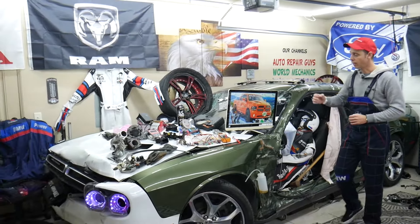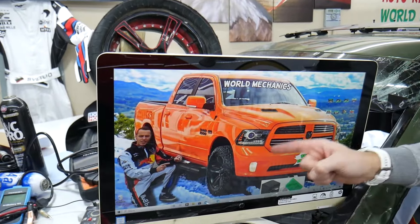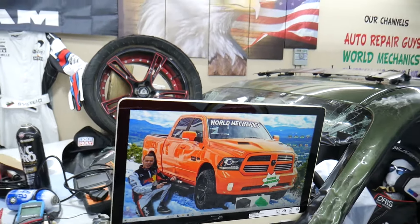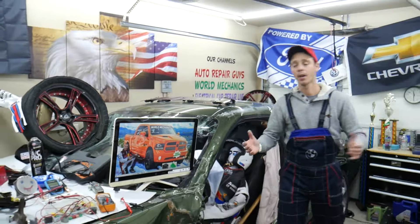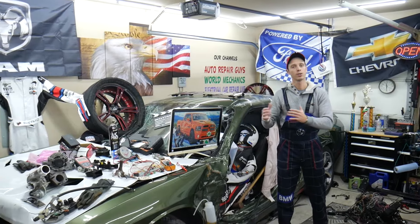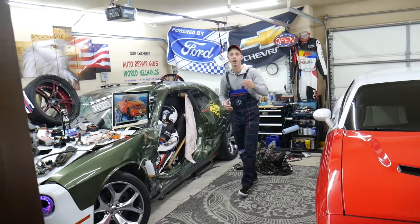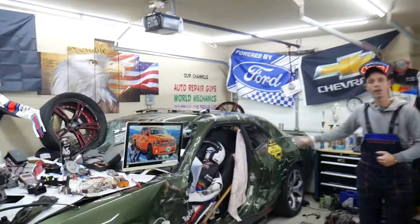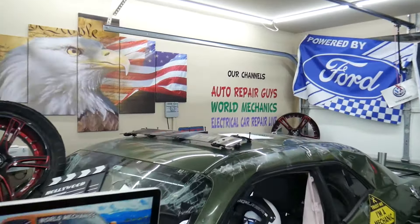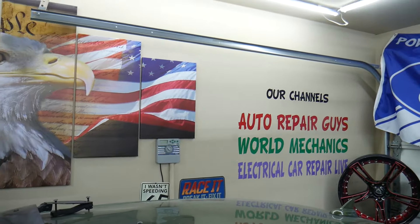On this channel specifically, we will be making a video about every single fuse and every single relay on that Dodge Ram. So if you're in the middle of nowhere and your fuel pump fuse goes bad, all you have to do is find our video, watch it for a minute or two, replace that fuse, and you're back on the road. We also have more than 14,000 free repair videos on our YouTube channels that can save you thousands of dollars in future repairs.